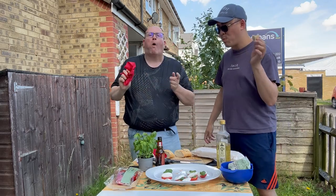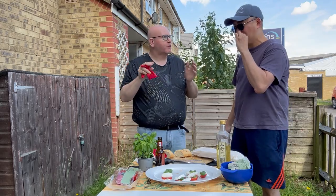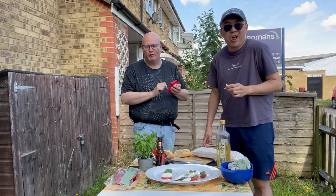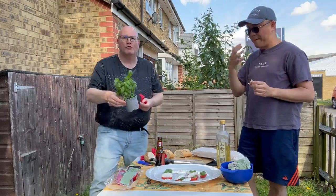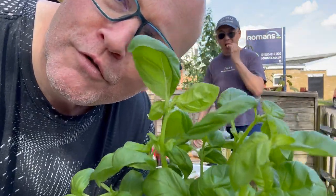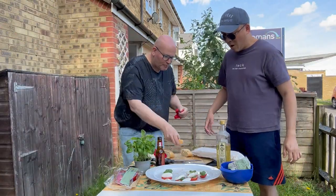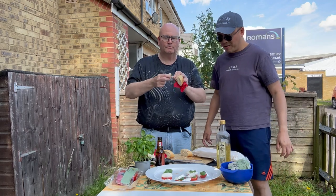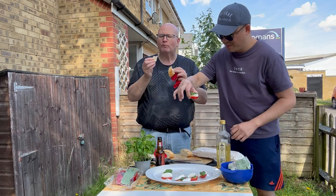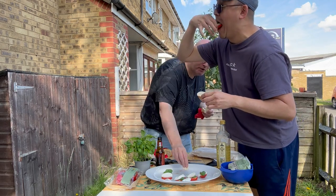You can buy basil as just leaves in a little pack, or as a plant. I love these basil plants — look at this! The smell of it is just so fresh and fragrant. I want to have a bit of the bread too. Mmm, the bread smells nice as well. Let me squeeze another one in — or I could dip the bread in a bit of the oil.